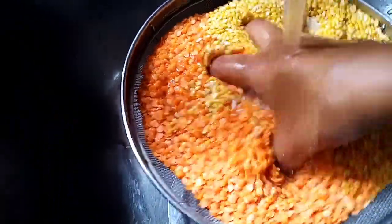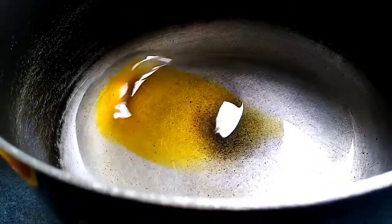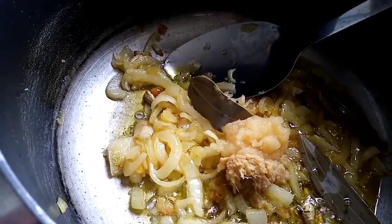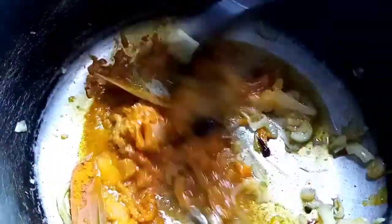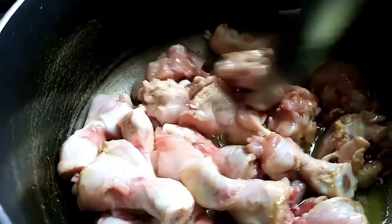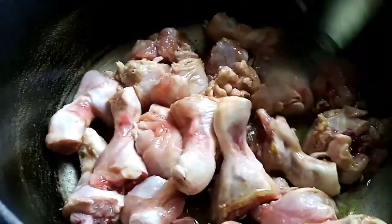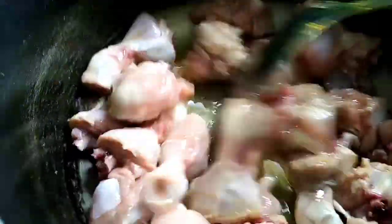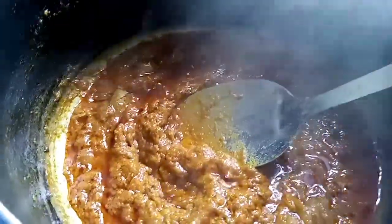I am going to fry it in the oven. I'm going to fry with the cooking oil. This is the smell of the meat. How do we cook the meat? We cook the meat with garlic.